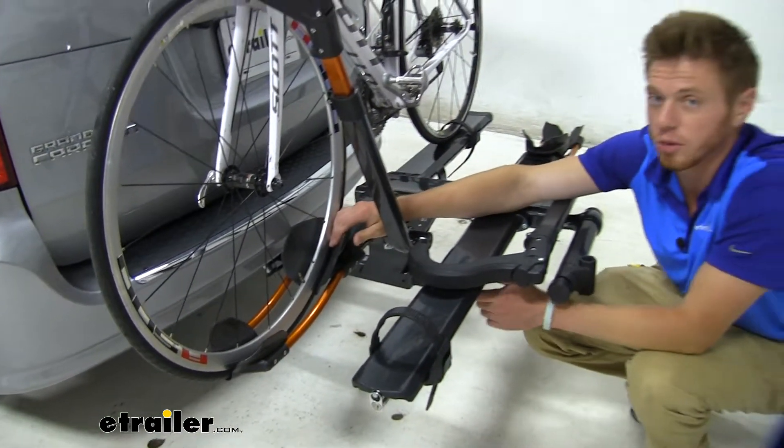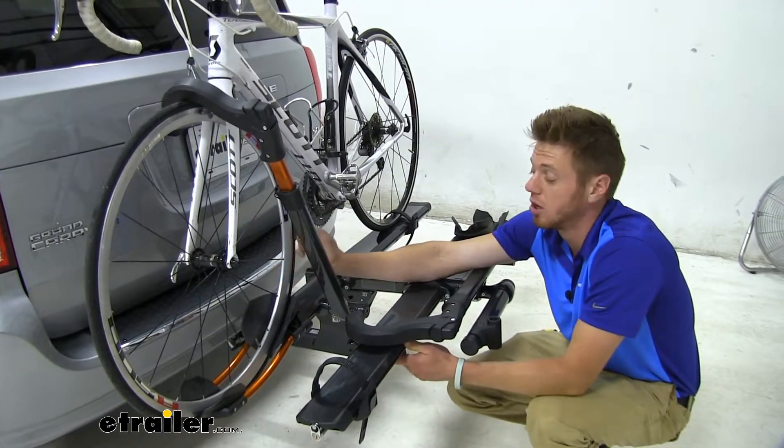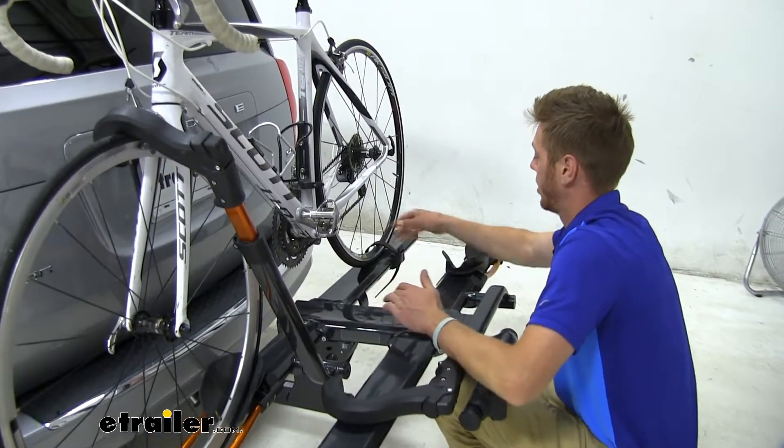This wheel cradle does fit up to 4.8 inches, so your fat tire bikes will be able to be on this rack as well. It's pretty simple to get it off, so let's just do that right now.